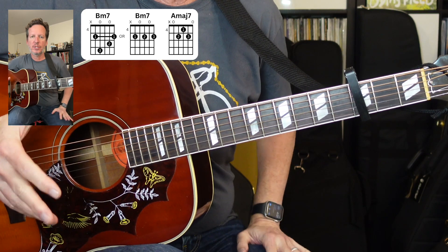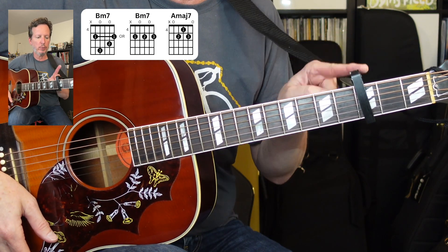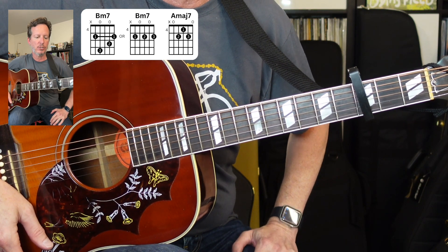Grab a guitar, grab a capo, let's play. Like a ton of Faye Webster songs, this is just an easy strumming jazzy chord vamp. It is only two chords. We've got capo here on the third fret, and it is in standard tuning.